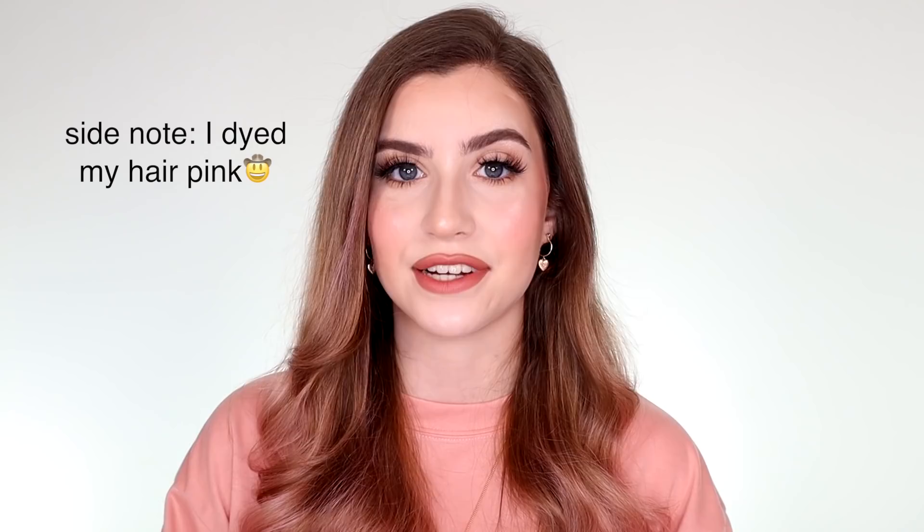Hi guys, it's Abby and welcome back to my channel. For today we have a very requested video — probably my most requested video of all time — and that is talking about my facetuning and how I edit my Instagram photos for my makeup account. You can go ahead and follow at Abby Roberts Artistry if you're not already.